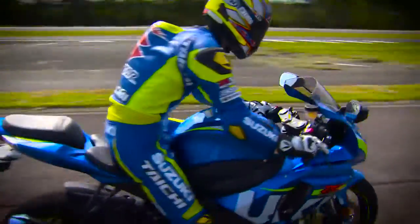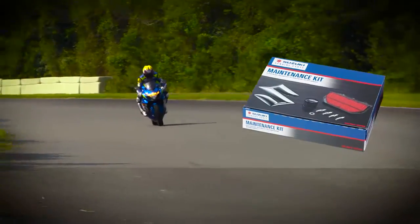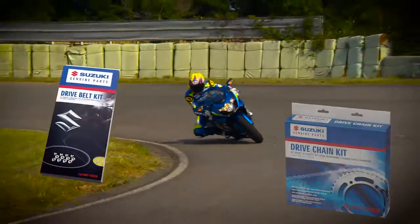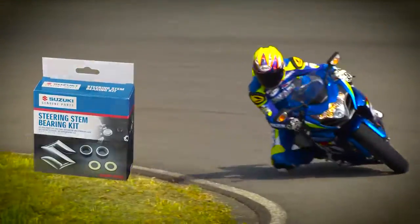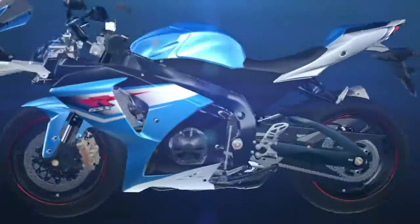Suzuki MotoGP Test Rider Nobuatsu Aoki recommends Suzuki Service Kits with confidence. All in all, you should tell your customers that they can preserve the performance of a new bike, while letting them enjoy their bike for even longer. You should recommend replacement with Suzuki Service Kits and their safe, reliable, genuine parts as soon as possible. For more and more Suzuki owners, Suzuki Service Kits are here.